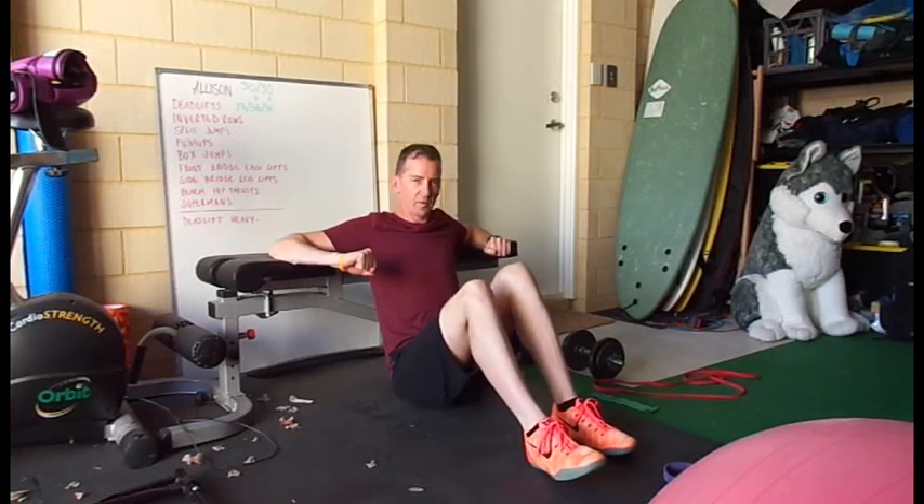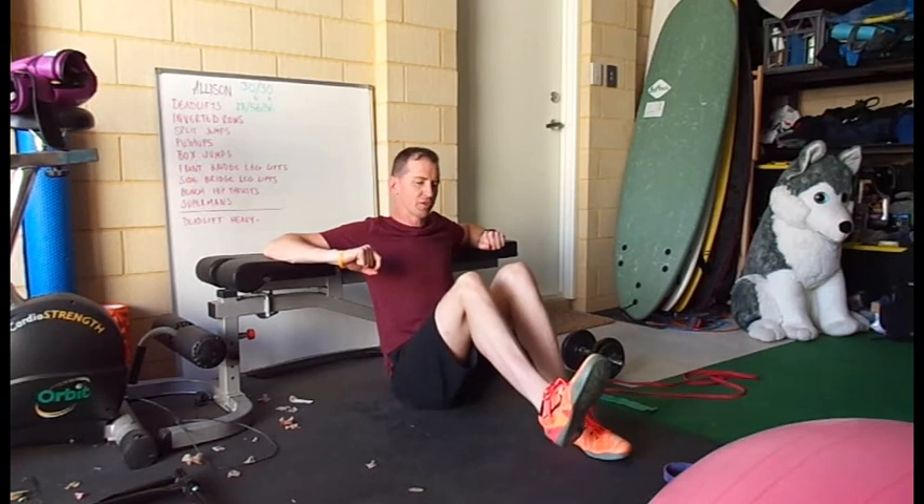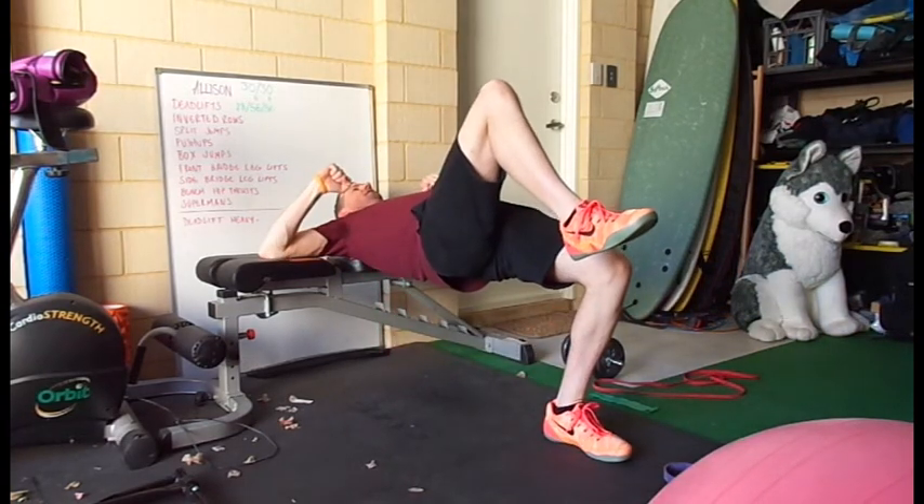This is the one leg hip thrust. Elbows on the bench, back up against the bench, this foot is just out in front of you, one just slightly off the ground, and we extend the hips.